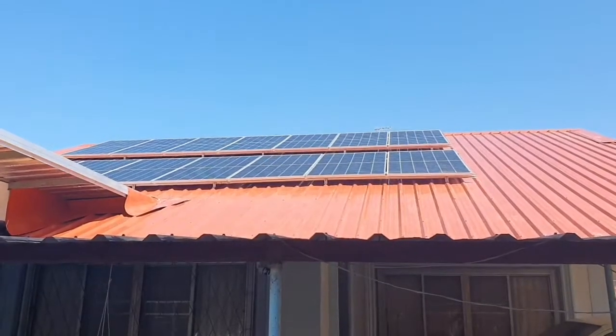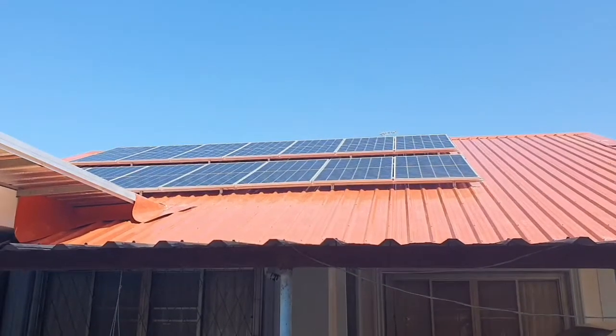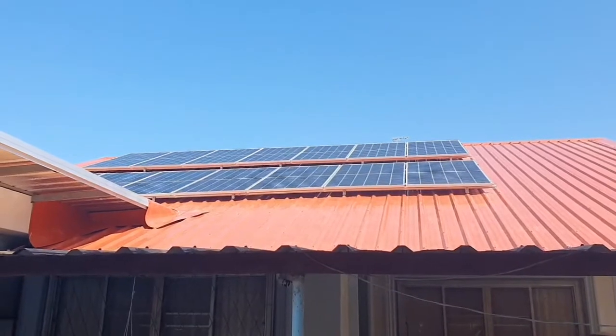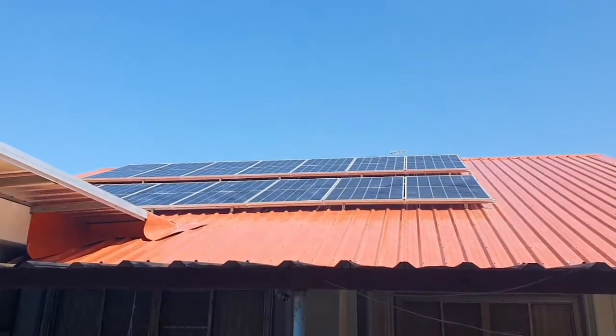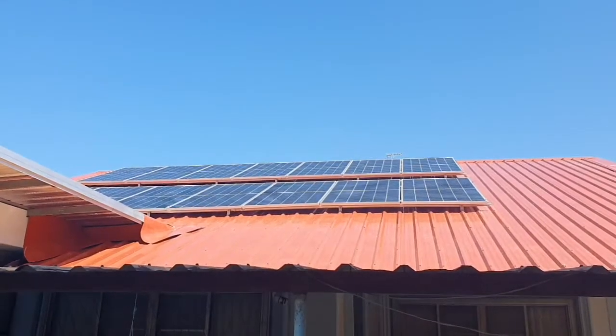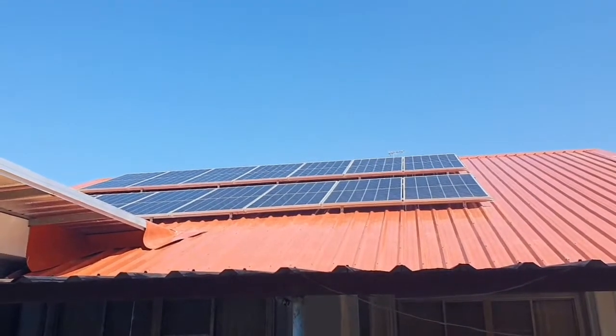Hello everybody. We are finishing up this 5kW installation in Saqqon.com. Here are the panels, 440 watts each.